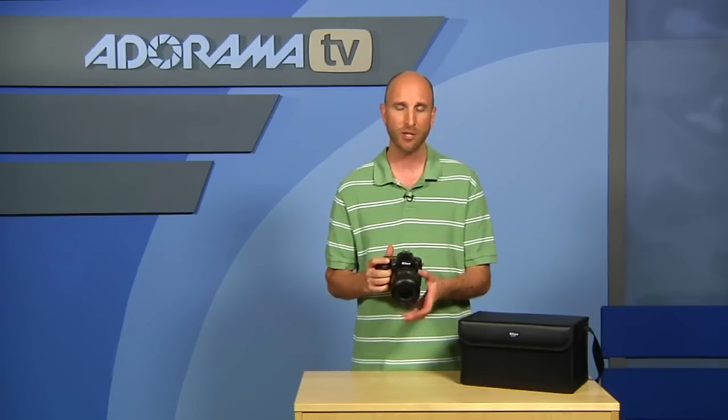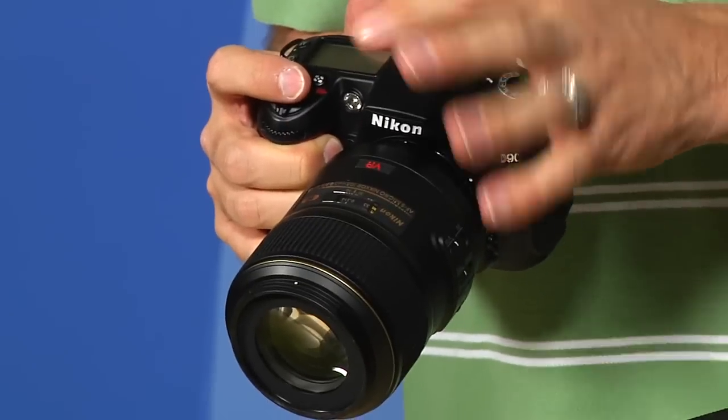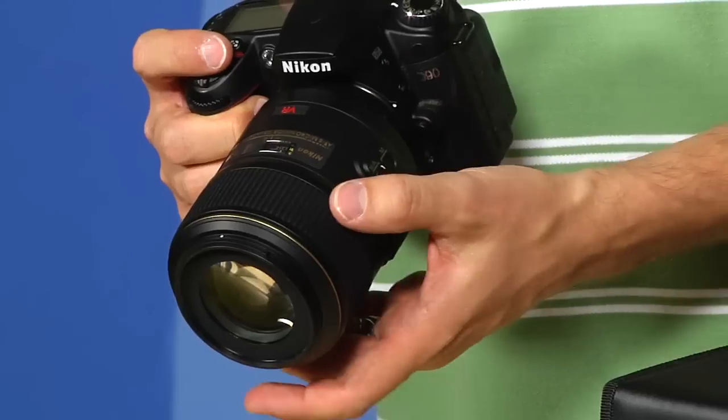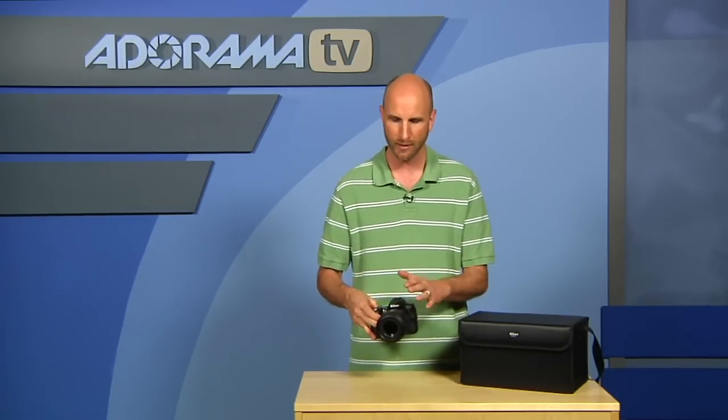The only thing I would change about this lens is really just the label. It says it's a 2.8 lens, and it is a 2.8 lens, but it's actually a 2.8 to 4.8 lens based on your focusing distance. To get a 2.8 aperture, you have to be focusing at something 10 feet or farther away. Anything closer, you're pushing up to the 3.5 to 4.8 range. It doesn't clarify that this is a variable aperture lens — 2.8 all the way up to f22 — but it varies based on your focusing distance.